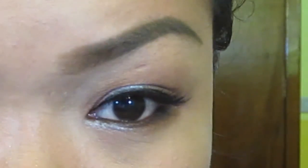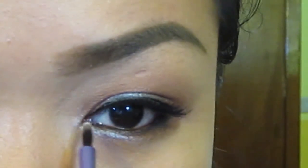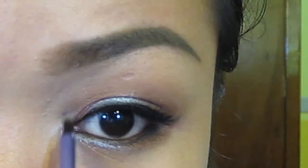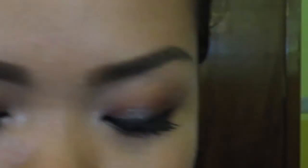Using a white shimmery shadow to highlight our tear ducts area. And using a matte white eyeshadow, I will use that to highlight my brow bone.